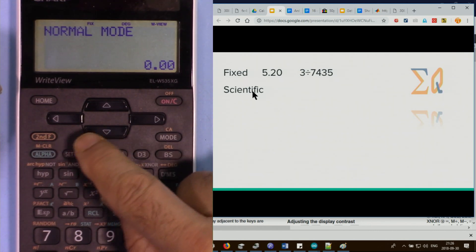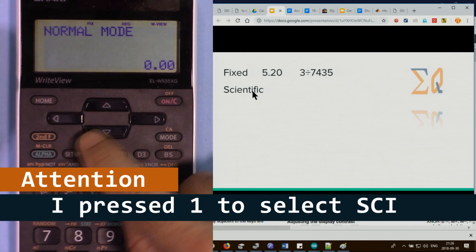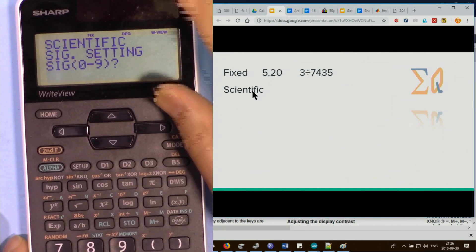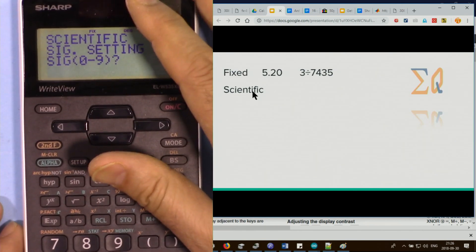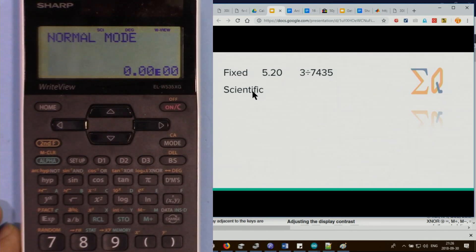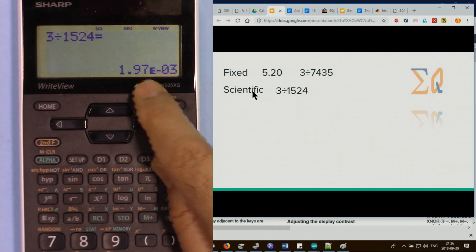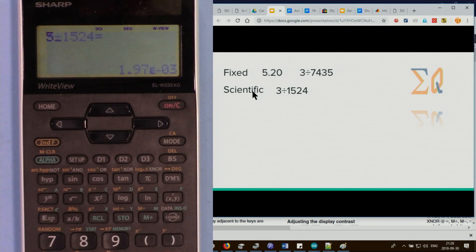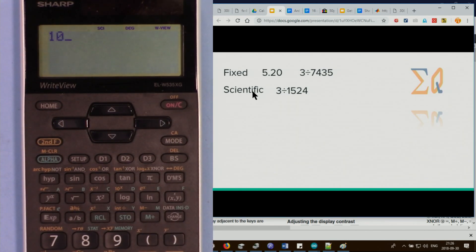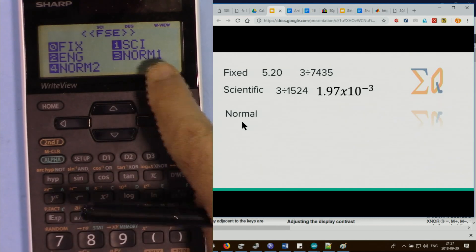To switch to scientific notation, press setup 1 then select scientific. In scientific notation, you can choose significant digits — useful for calculus, physics, or chemistry. Press 3 for three significant digits. For example, 3 divided by 1524 or 5 divided by 8 will always display three significant digits. Even 10 divided by 2 will show three significant digits.